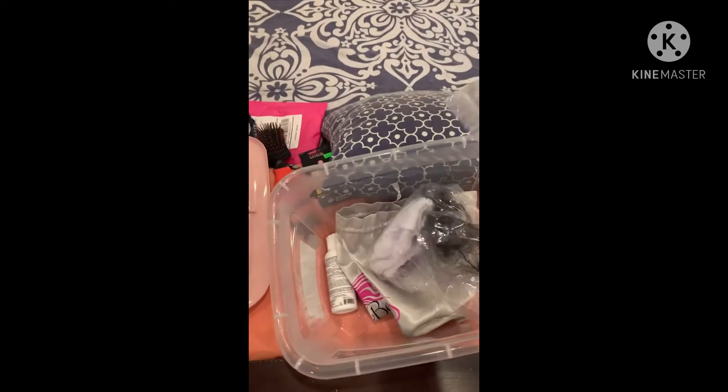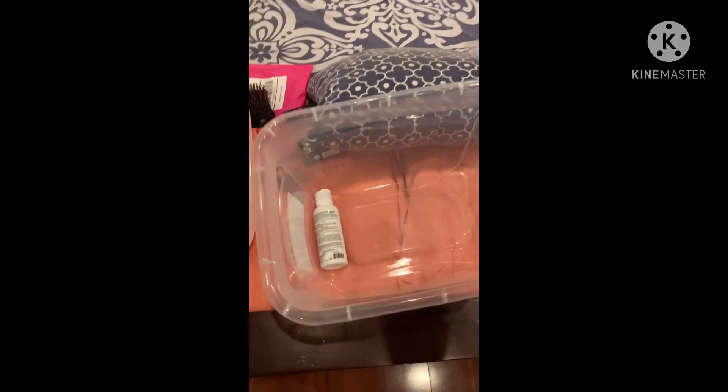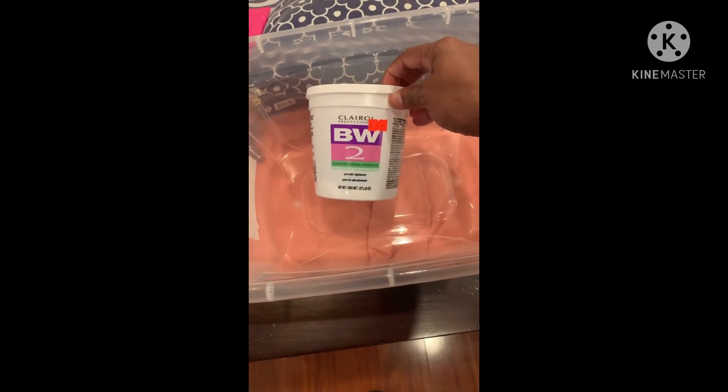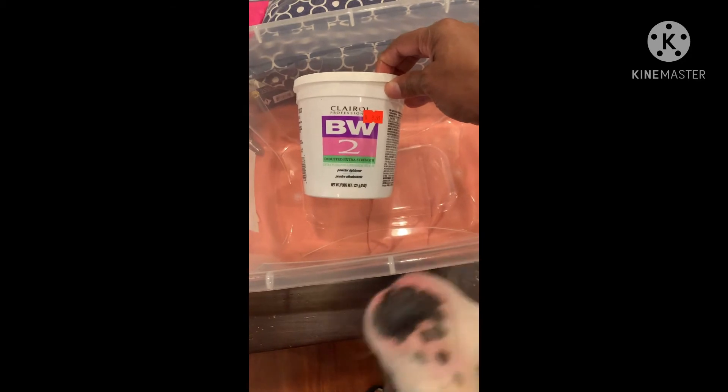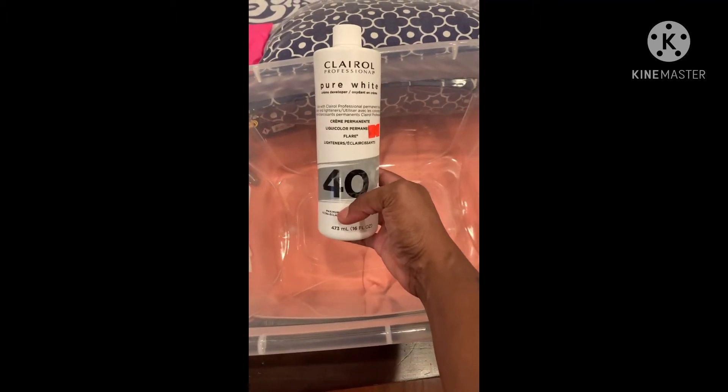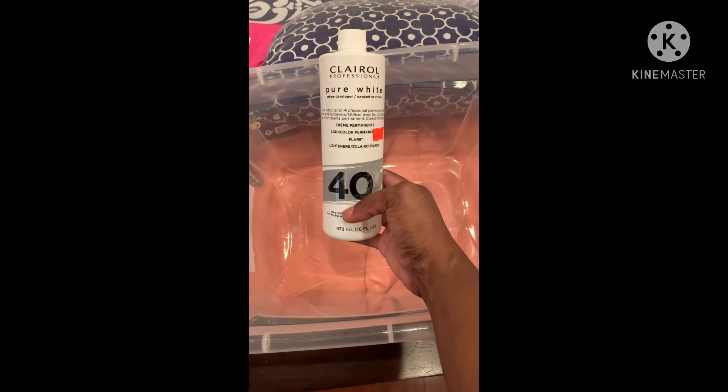I actually performed a watercolor treatment on this — I dyed it using the watercolor method. I have this big tub container that I put about two inches of water in. To make the bleach, because I had to lift the hair from jet black to blonde so I could apply the dye, I went in with the BW2 powder lightener — I got that from my local beauty supply store — and I used a 40 volume developer in the Pure White chlōral to lift the hair.